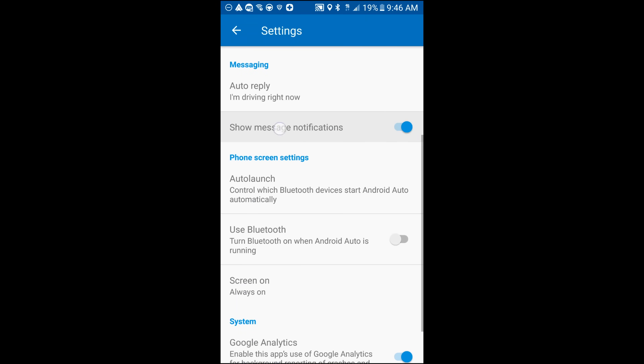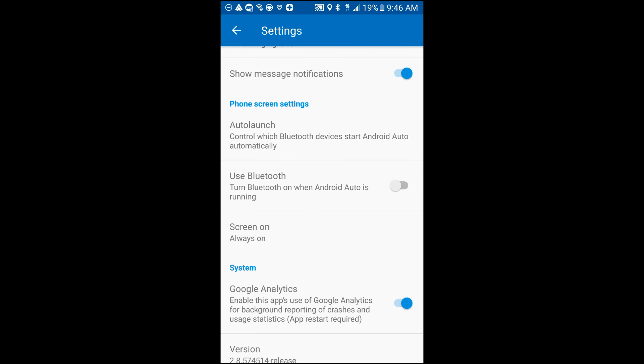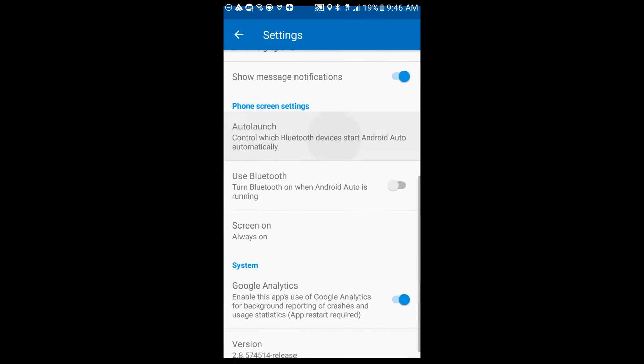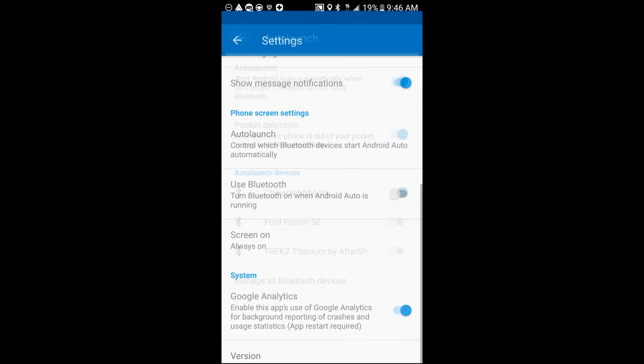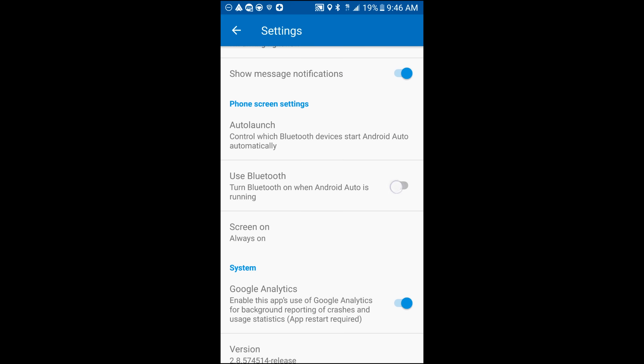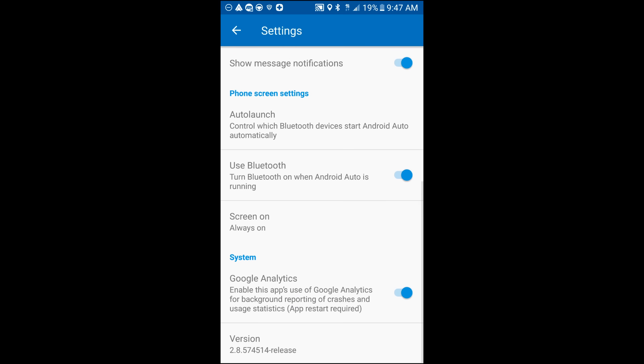Make sure Show Message Notifications is highlighted blue. Then go down to Auto-Launch and make sure all three are highlighted: Auto-Launch, Pocket Detection, and the Chevy MyLink system. Scroll down and make sure Bluetooth when Android Auto is running is on. The last thing is Google Analytics — if you want to enable it for background reporting that's fine, but I'm going to turn it off. Let's go back out of these settings.